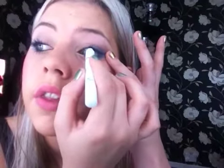Once you have that, the next step is to get some black eyeliner — I'm using the NYX in Black Bean just because I have it on hand — and I'm going to put that in my lower waterline and under my lashes at the top, just at the outer edge.